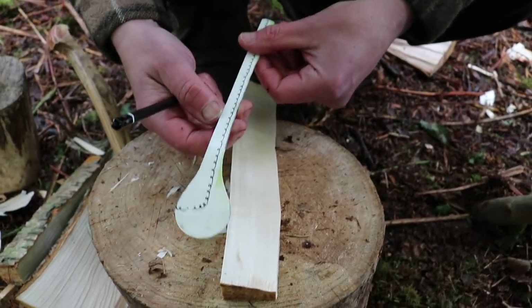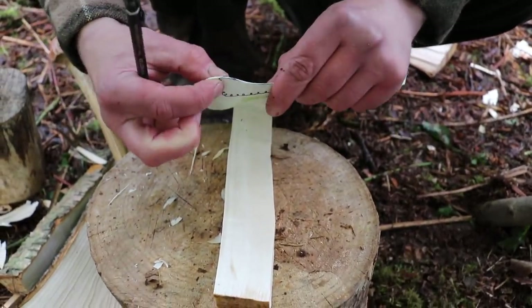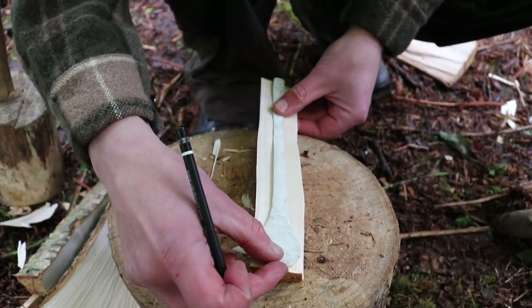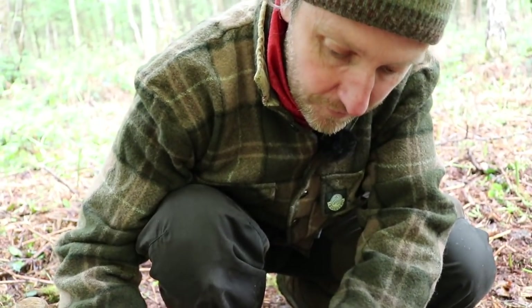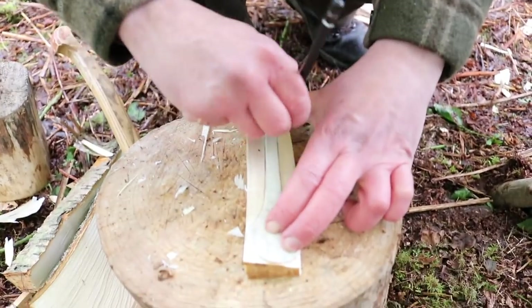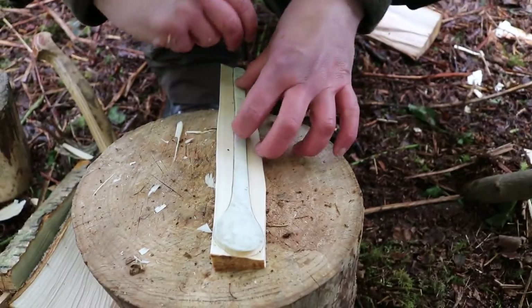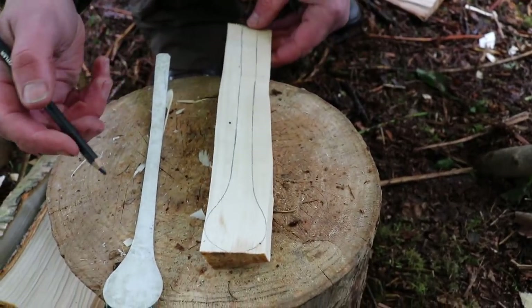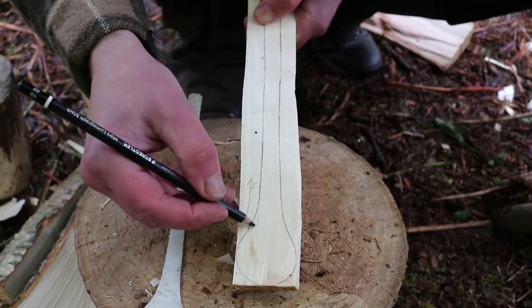I've got a template from an old child's mat for putting hot plates onto tables — really floppy, nice thick edge, easy to get your pencil around. There are lots of things you can make them from; you can draw around a spoon, which is how we used to do it. Paul has very kindly made a template available to download on his website — there's one for the eating spoon and one for the production spoon. I'll put a link just below this video for you to download and use for your own production spoon carving.